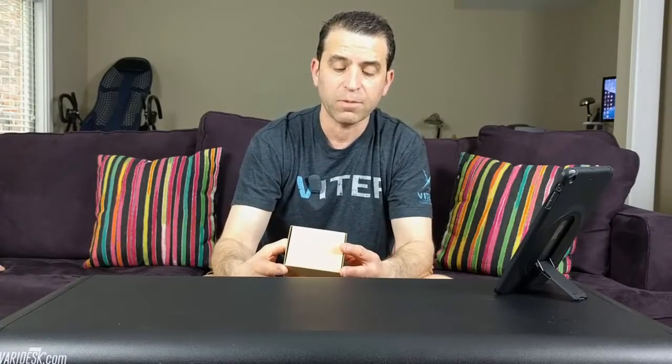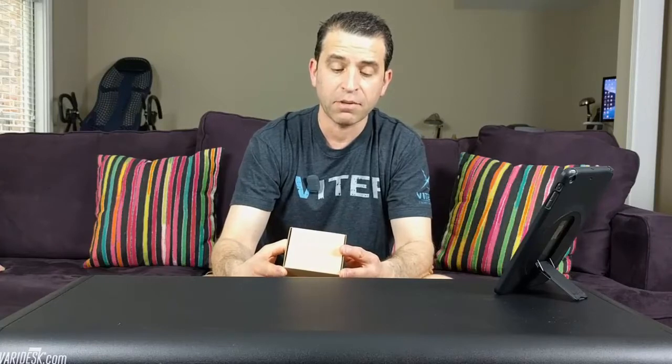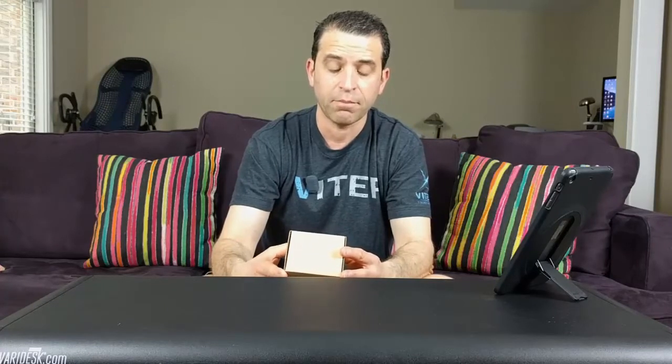Very small box. A few things it says on here: transmit the music of your Bluetooth-enabled smart device to car stereo via FM signal; transmit music to car stereo via 3.5mm auxiliary port; answer phone calls during driving; and it can be used as a mobile phone holder. So that's actually a good thing too — if you don't have a mobile phone holder, you can do that here as well.